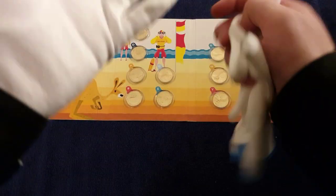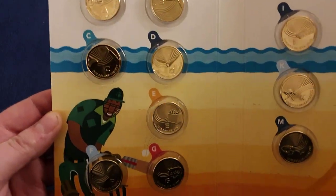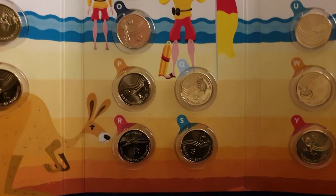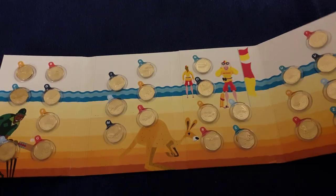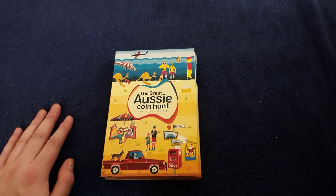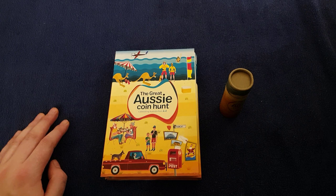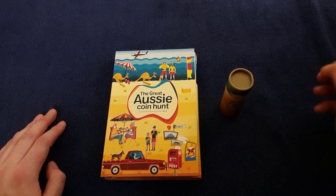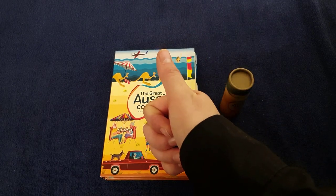I'll close the coin roll tube again, get the gloves off, and let's admire the album now it's full. Beautiful, isn't it — A to Z of Australian culture. Just like we have our A to Z 10 pences, these are available in Australian currency for collecting. Thank you for watching and thank you Coinstruck for sending me this — it's a big lifesaver, because I tried to get it originally and Australia Post don't dispatch internationally. Anyway, I'll catch you in the next video — if you're having a hunt, have a happy one. See you later!